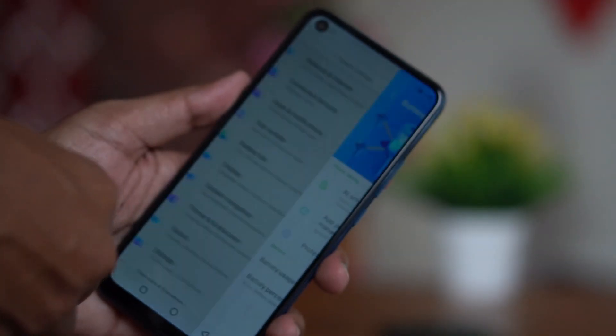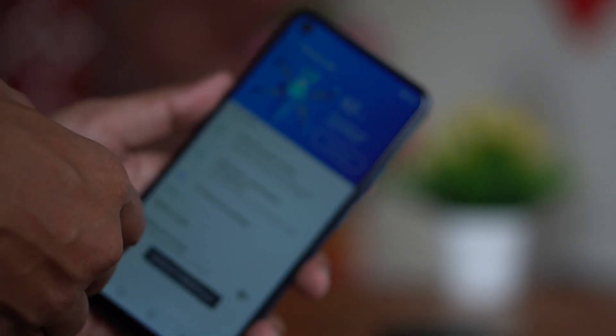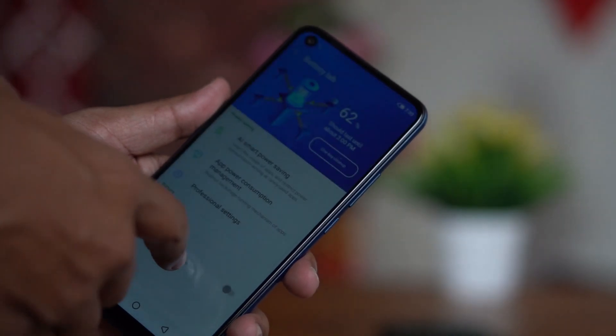This phone uses a 4500mAh battery with a 6W power adapter. I am relying on the 4500mAh battery and charging it with the included 6W charger.